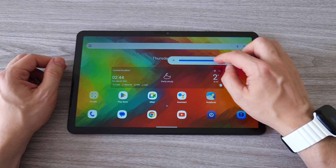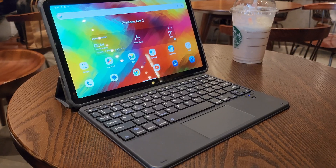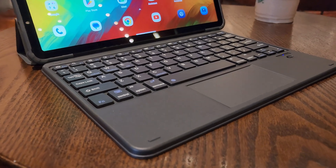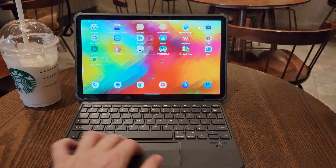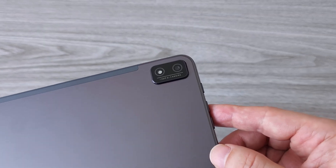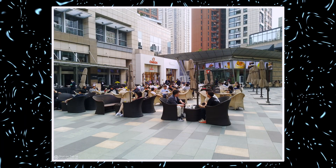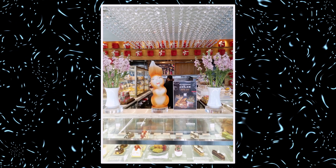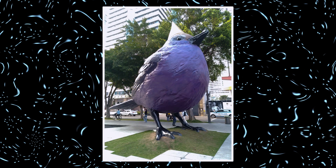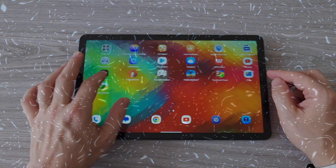As for the display quality, we have an 11-inch 2K IPS display that is quite bright and sharp, so you can also use the tablet outdoors. Combined with the kickstand cover and the wireless keyboard, you have a pretty sweet setup for long hours of use. The Blackview Tab 16 comes with a 13-megapixel Sony sensor on the back, so even though this is a budget tablet you can still take decent images and videos. The best condition for photos and videos is a bright environment to reduce noise. Overall the Blackview Tab 16 offers a decent camera experience for its price range.